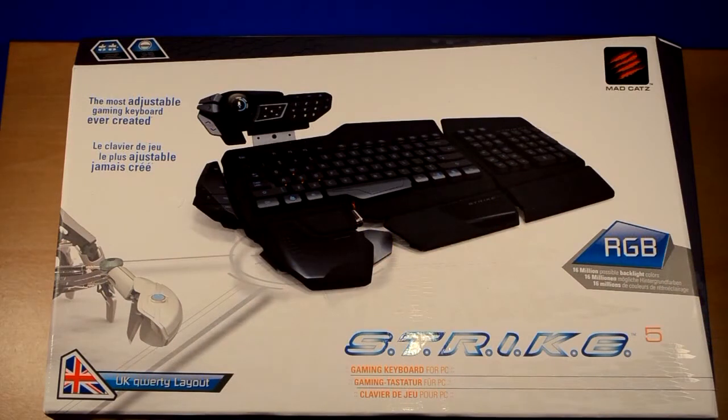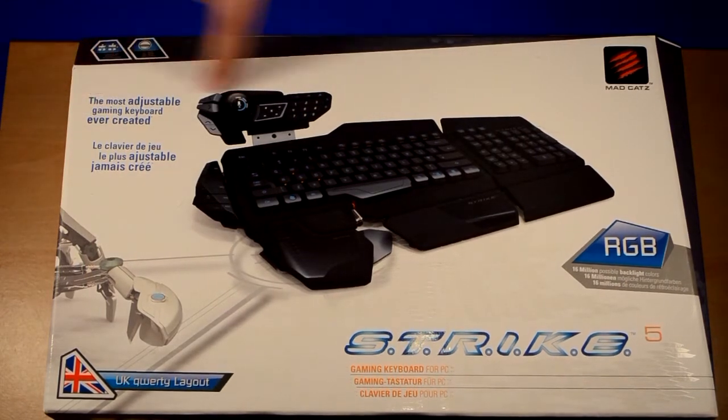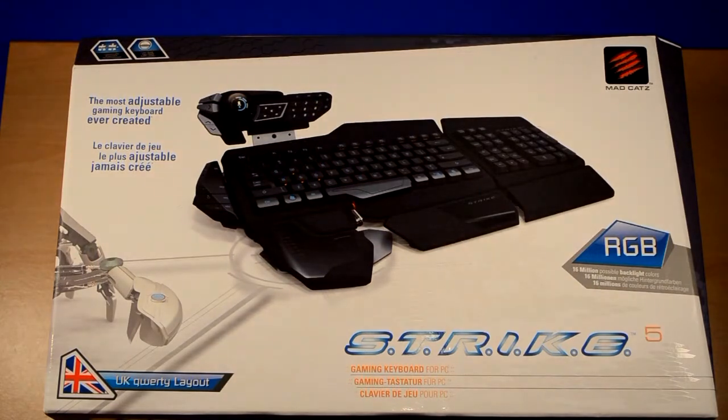So here we have the keyboard in its box, and it's got some information on the front. Apparently it's the most adaptable keyboard out there. It's got the capability of 16 million different colour combinations for your backlight. Naturally I'm going to go with red because of reasons.